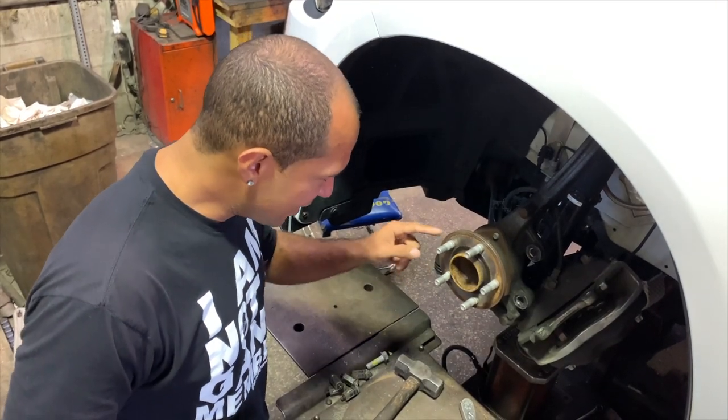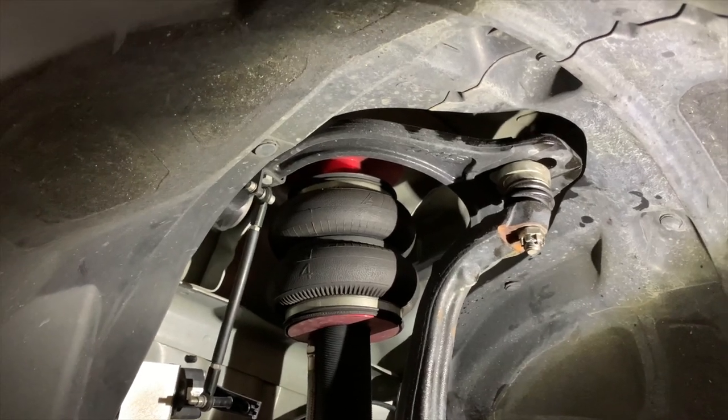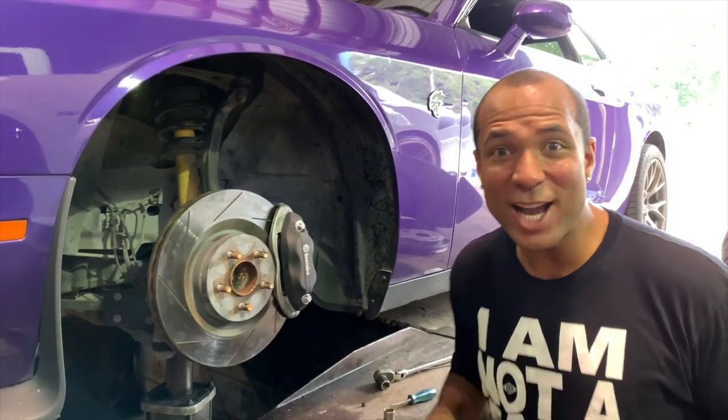Look at all that rust. This thing was loose — it was not even tight on there. I come prepared. Four pistons on a Hellcat. Diddy a badge!